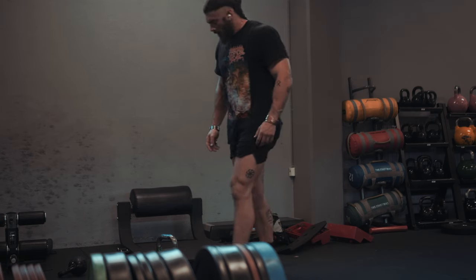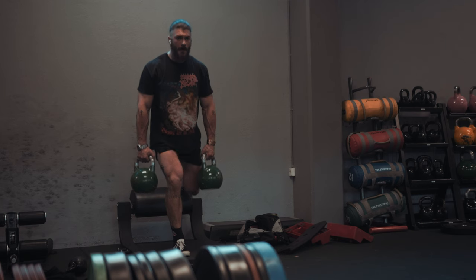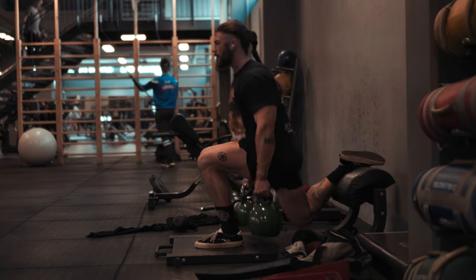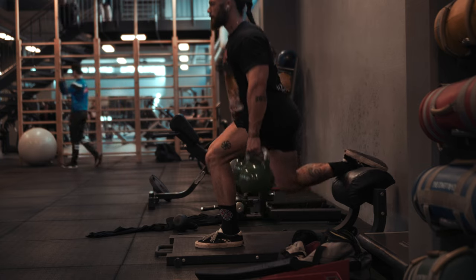Next we go to kettlebell lunges with one leg propped up. Four sets of that, doing 10 reps on each leg with about a 45-second rest in between. Really focusing on going all the way down, almost knees touching the floor. It's important that you have the front leg knee not going far over the toes.